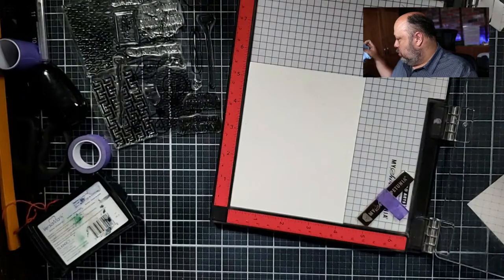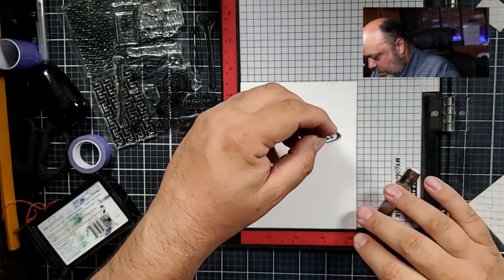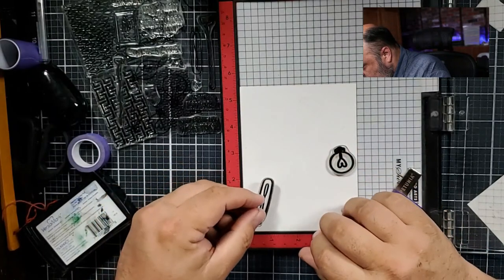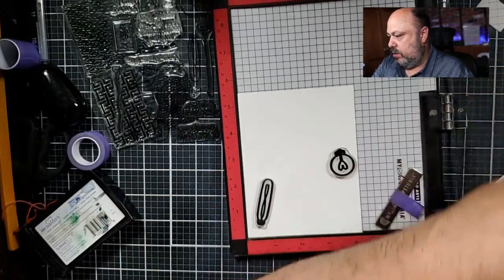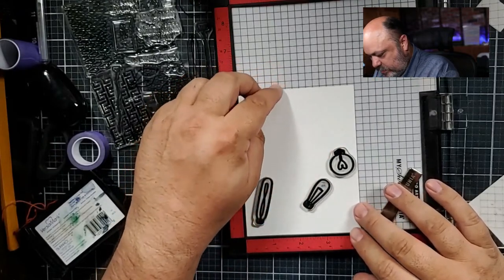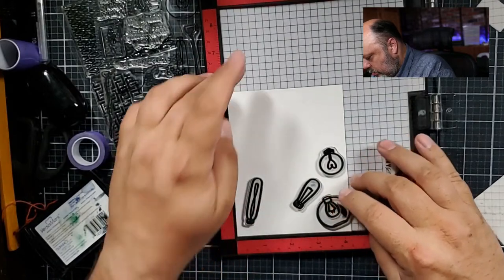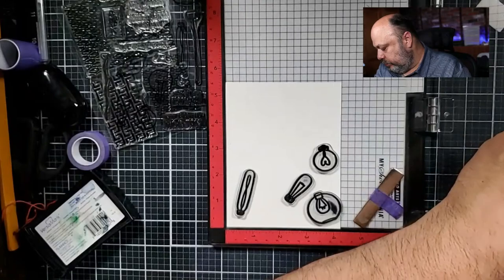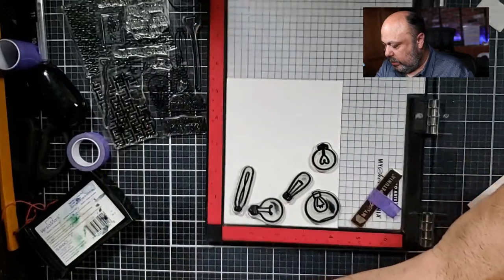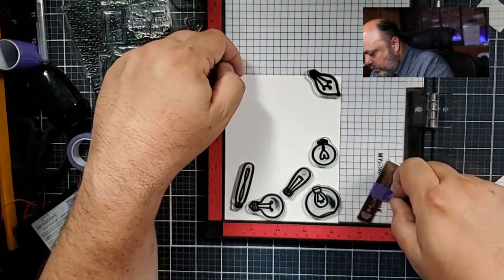I'll clean them off real quick with some Ultra Clean, and now I can put it on my cardstock. My cats lay around all day like they're just exhausted — they act like they've worked eight hours! Keep it light tonight, just like our card. Let's get a few more of these in here — I'll put another one there, I want them going a little wonky. Thank you Melissa — they're chock full of fun, and those critters are amazing.